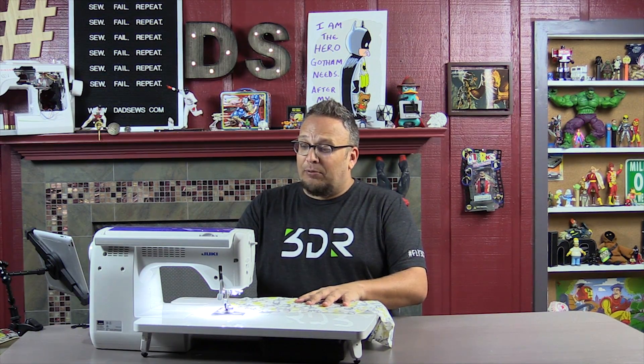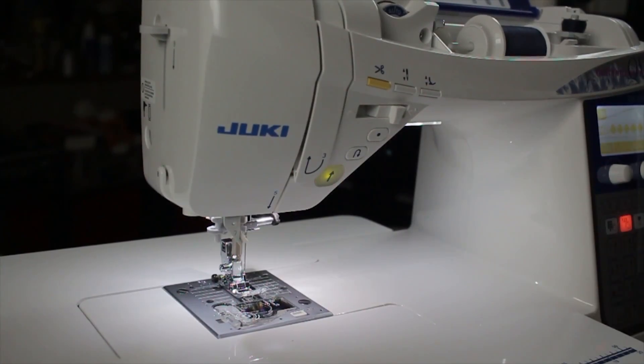There are probably 10 or 15 things I could list off, but I'm giving you my top five favorite things. Starting off with this button right here that you press to lower and raise the foot. Now I can't use the knee bar on my machine because I'm standing up. This button is awesome.